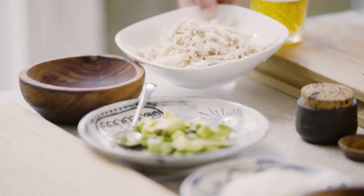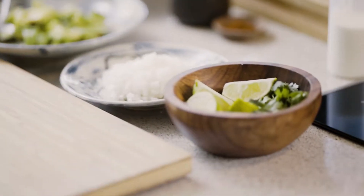First tortillas go in, then chicken in, tortillas in. It's time for the broth. Let's do it. It's pretty good.